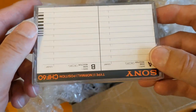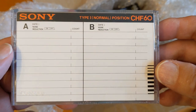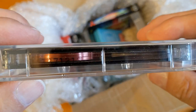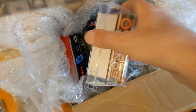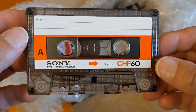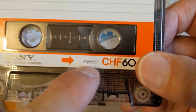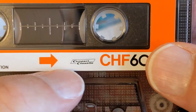Wow, this is nice - Sony CHF 60. That's a funny color, isn't it. That's a nice cassette. I wonder when these came out - I wonder if there's any information. This logo here - let me zoom in a bit in case you're watching on a tiny phone.